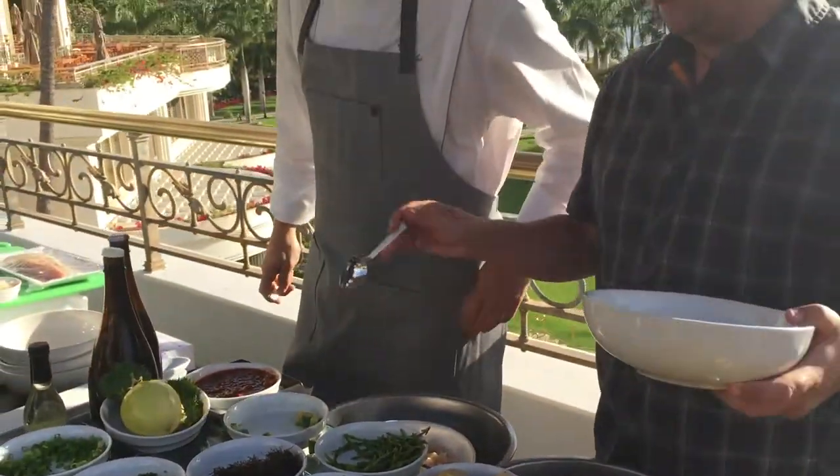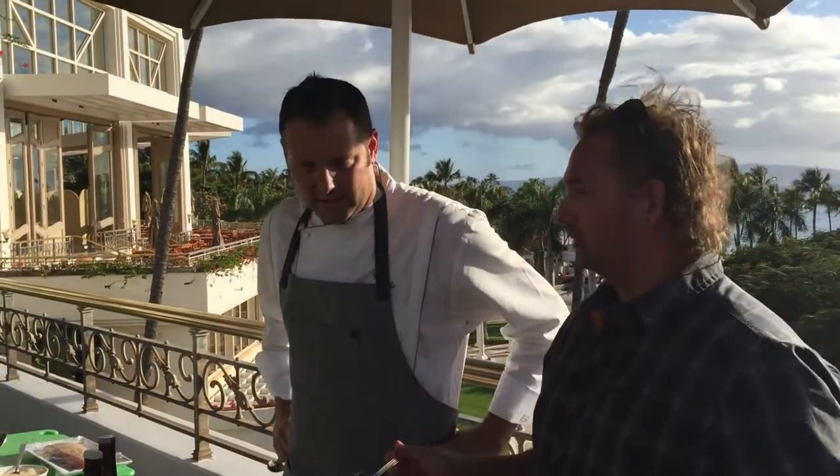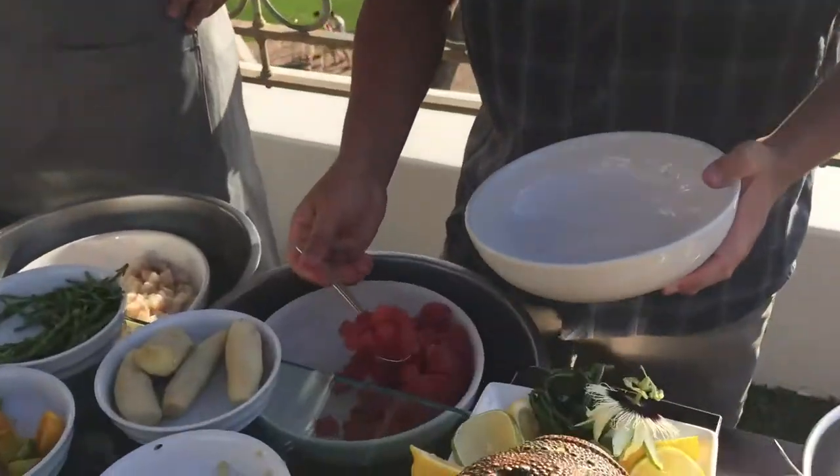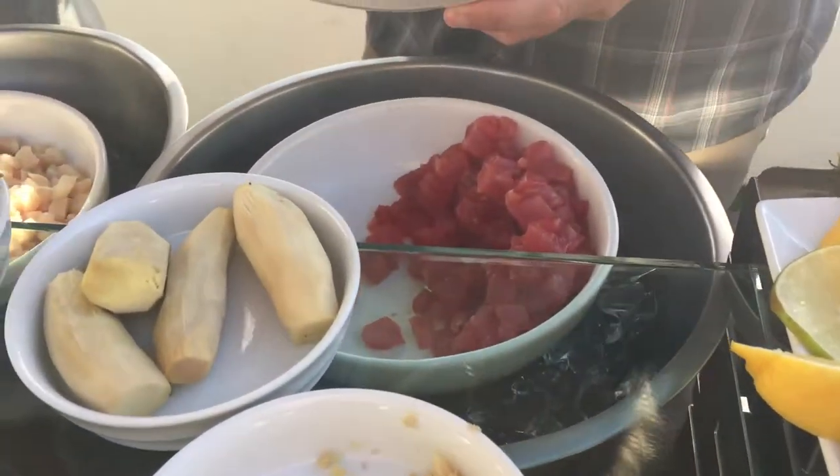Basically you can mix any of these together and make your own sort of concoction, your own custom poke. I'll take a little bit of ahi tuna for sure. Is it good to mix the two?